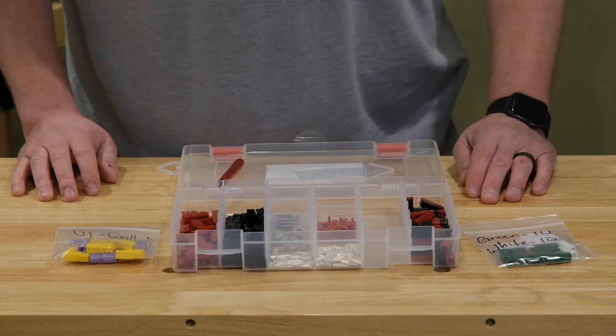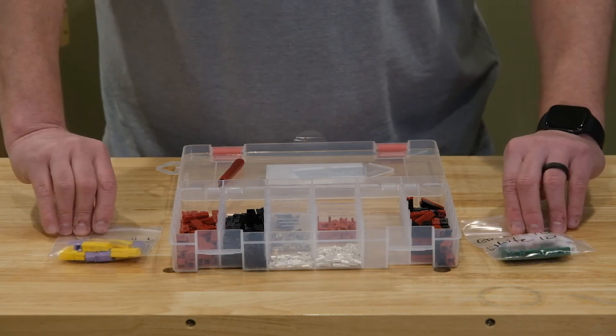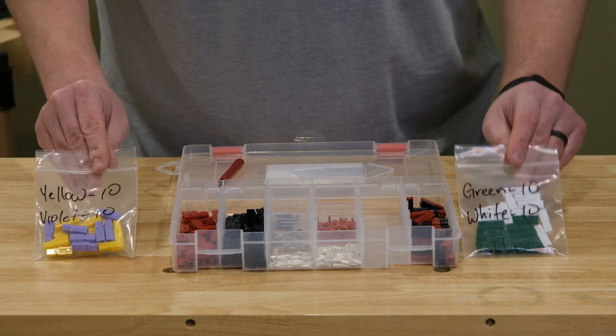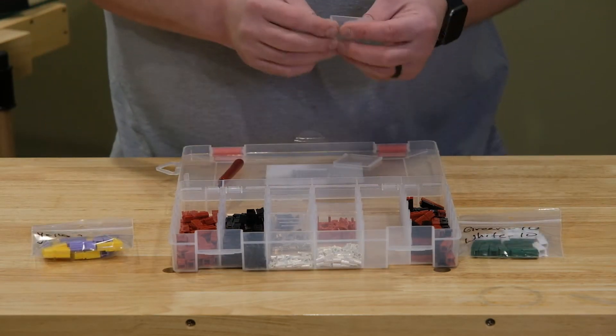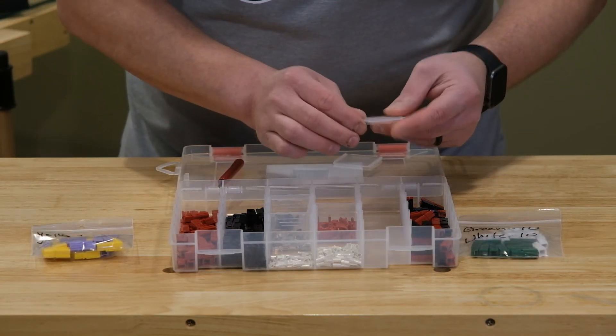Why would we use dividers? Well, because I went ahead and ordered some different colored housings. Now you might ask, why would you ever need different colored housings? And I'm going to show you at least one reason.